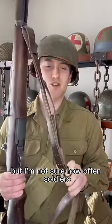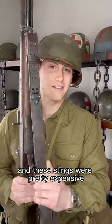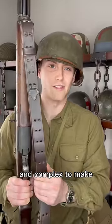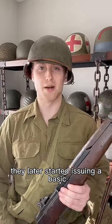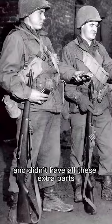This is a neat design, but I'm not sure how often soldiers actually use that first method. These slings were pretty expensive and complex to make, so they later started issuing a basic adjustable canvas sling that was cheaper and didn't have all these extra parts.